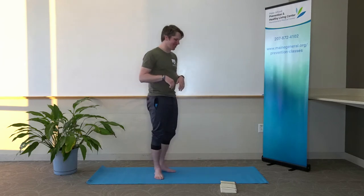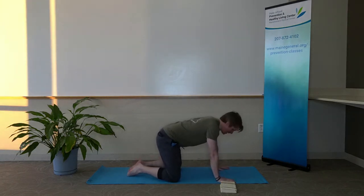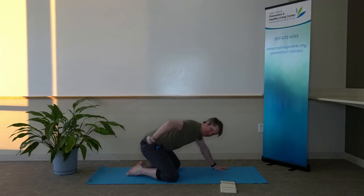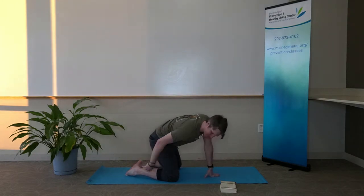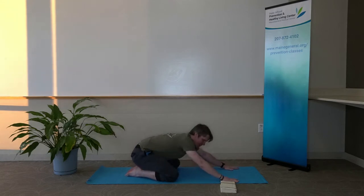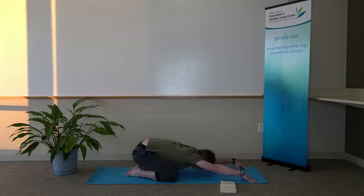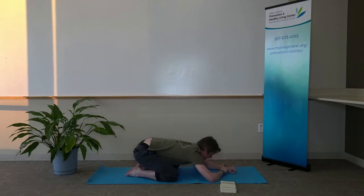To get started, we're going to start in child's pose. Starting on our knees, bring our knees out about the width of our mat, bring our big toes together in the back, and bring our sit bones and hips down onto our heels. If this is too much on the knees, feel free to put a pillow underneath your sit bones — maybe a block or a book. Then go ahead, extend our arms out and feel free to come up onto our fingertips. If your forehead makes it to the floor, rest it there. If you want it to be more restorative, rest on your forearms with palms down onto the mat.